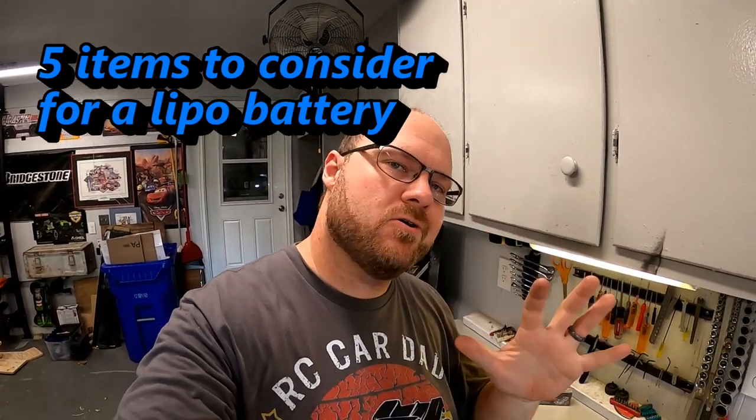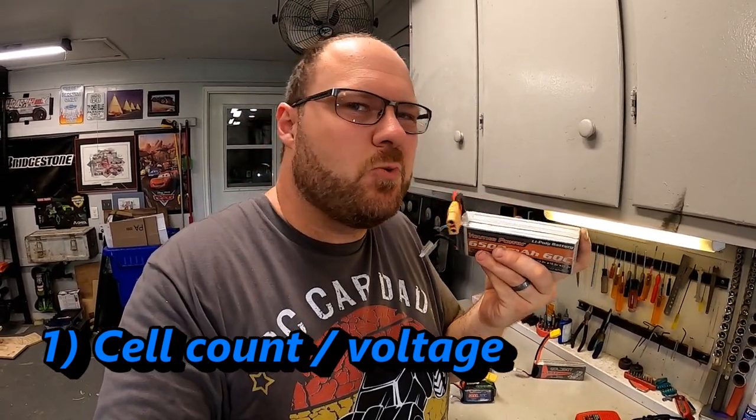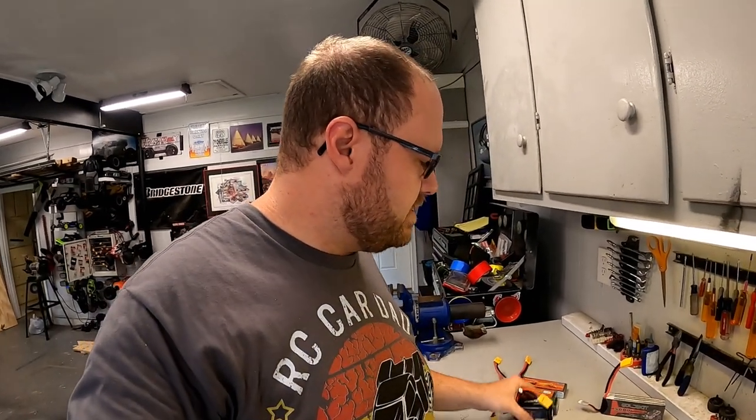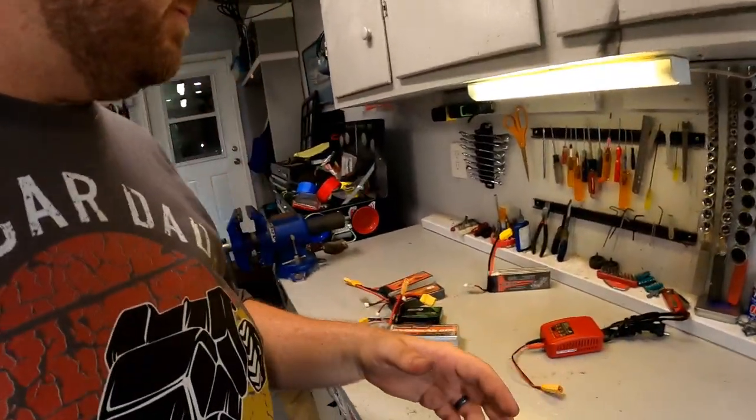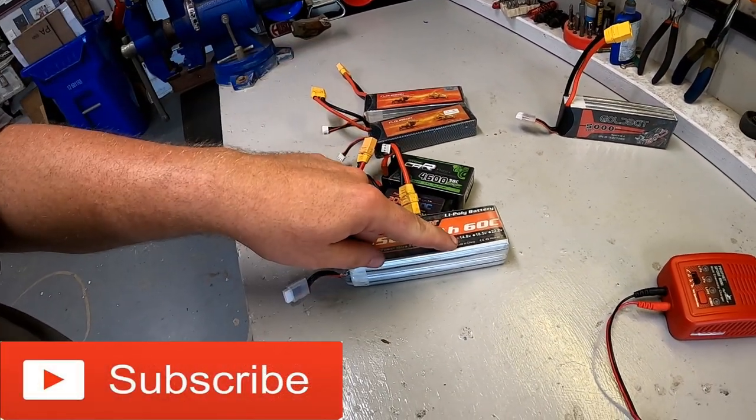Here are five things to consider when purchasing a lipo battery. First is voltage or cell count — that's really just shorthand for what voltage you're going to need: whether it's 2S, 3S, 4S, or even 6S. The 2S is rated at 7.4V, 3S at 11.1V, 4S at 14.8V. It gets a bit more complicated than that, but the simplest thing is to look in the manual — your RC vehicle does have one — and it'll tell you what cell counts it can handle.